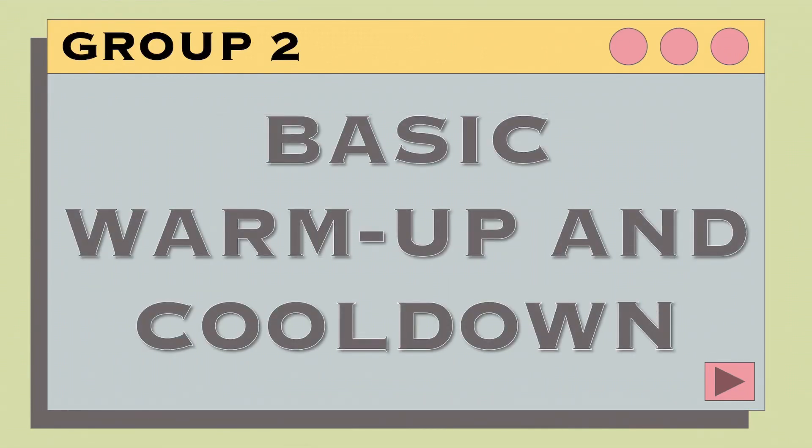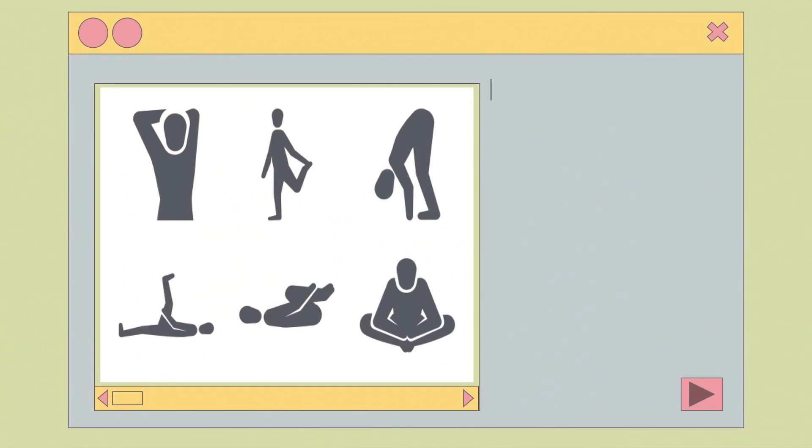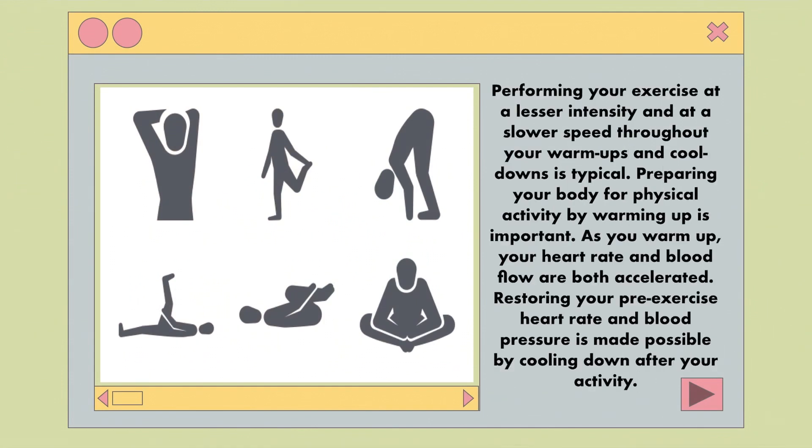Basic warm-up and cool-down. Performing your exercise at a lesser intensity and at a slower speed throughout your warm-ups and cool-down is typical. Preparing your body for physical activity by warming up is important. As you warm up, your heart rate and blood flow are both accelerated. Restoring your pre-exercise heart rate and blood pressure is made possible by cooling down after your activity.